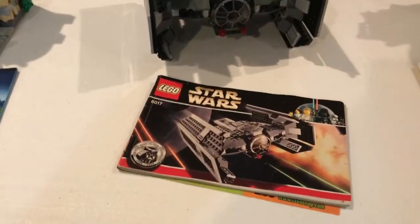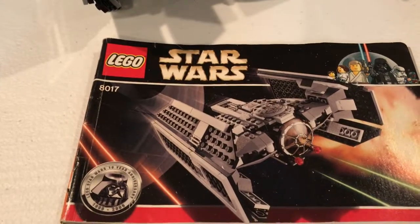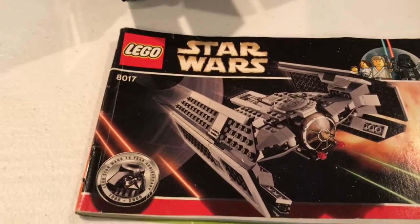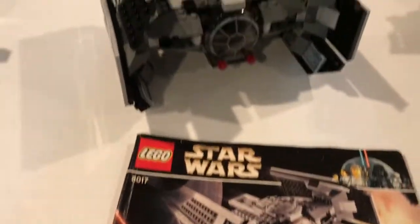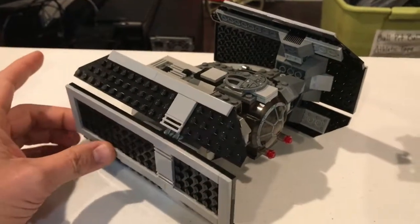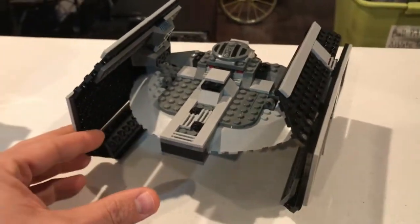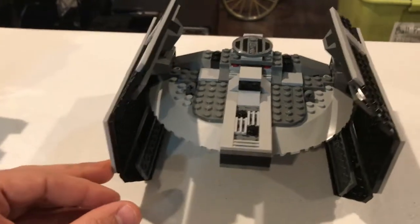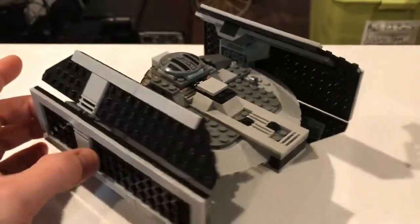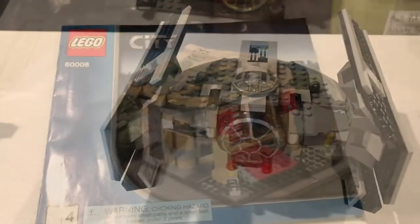Now we start getting into some of the stuff I was really excited about. This is a super cool set — not particularly huge, I think it's around 250 to 275 pieces. Set 8017, Darth Vader's TIE fighter. This set is either complete or 99% complete — very, very cool set. This will get added to our Star Wars collection, which is getting a little out of control now. But that's what's fun about being a brick scavenger — you never know what you're going to get.